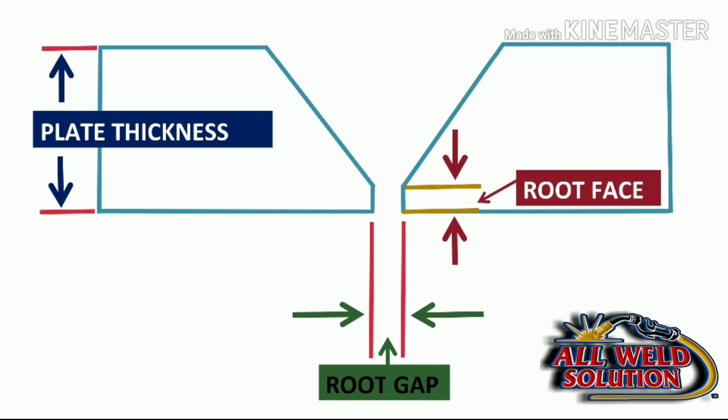The root face is 1.6 mm. The plate thickness is determined according to the joint design.